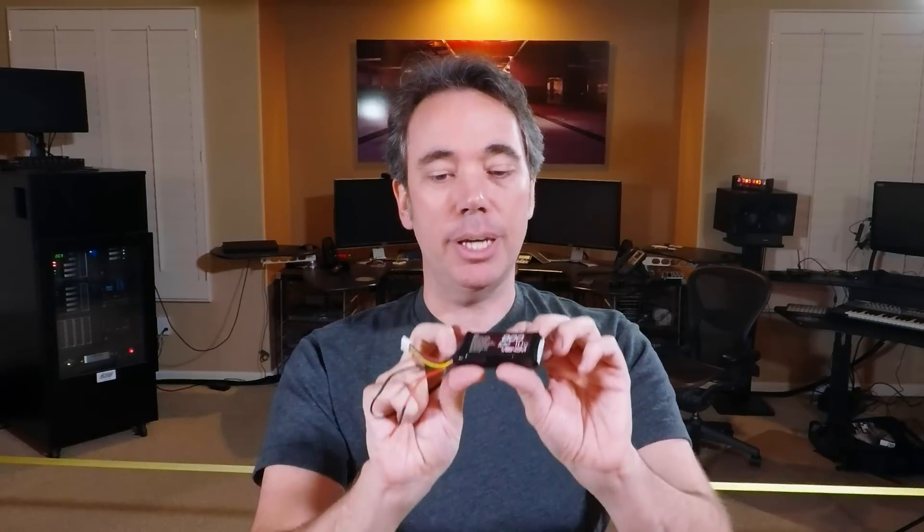These are standard 3S hobby batteries like you'd use with any RC car or whatever else. The nice thing is they're much more consistent in the quality and performance you get out of them. This is actually a pretty small one — 800 milliamp hours. You can get much larger ones which give you longer run times on the gimbal. Most of these gimbals come from the RC space, so they're actually designed to work with these batteries.